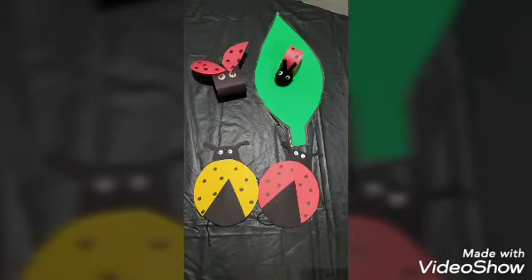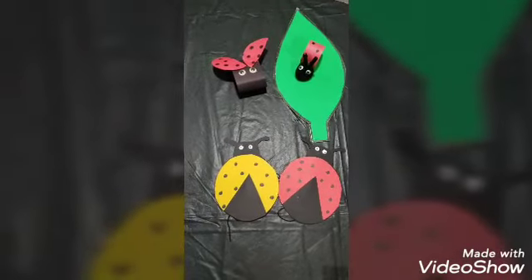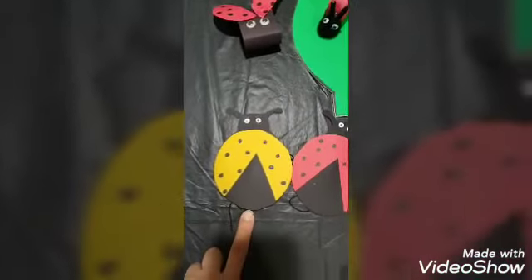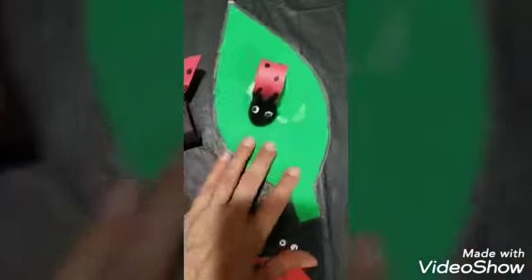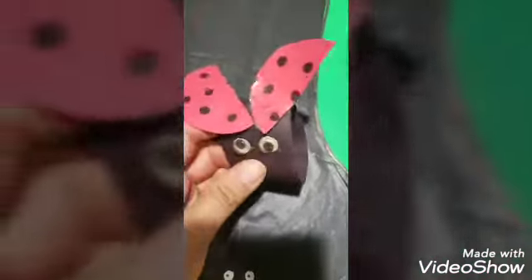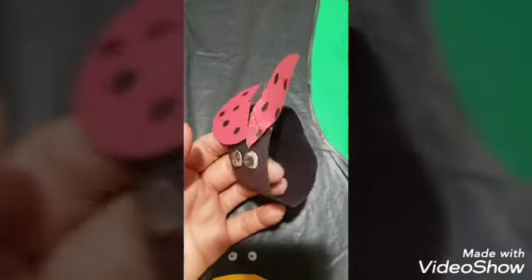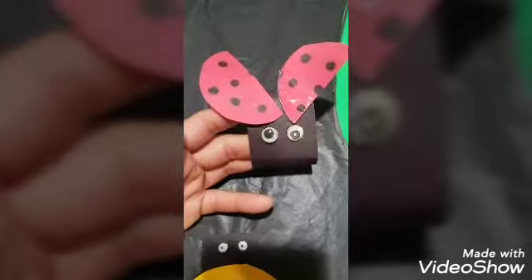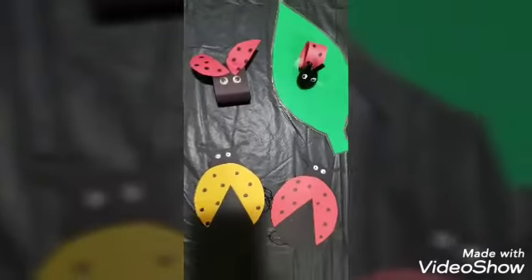For crafts, I like to do one at every award so children have something to take home and show family and friends. You can make a small ladybug where kids choose a color and add dots. Another option is making a leaf with a little ladybug on top. A third idea uses black construction paper — glue on eyes and wings to make a ladybug bracelet you tape around their wrist, so they won't lose it and can excitedly show their parents.